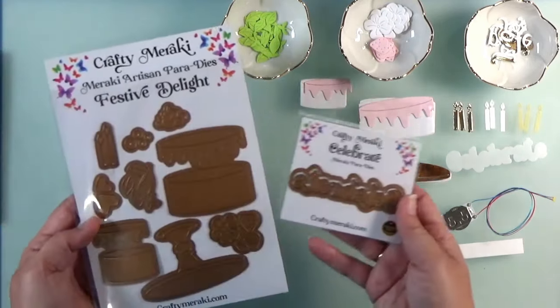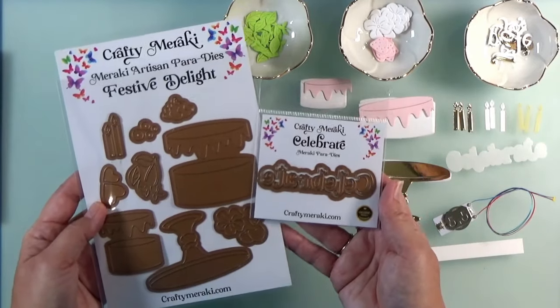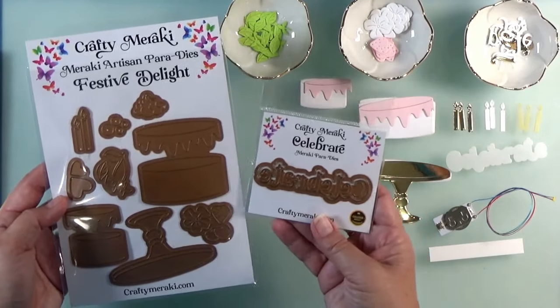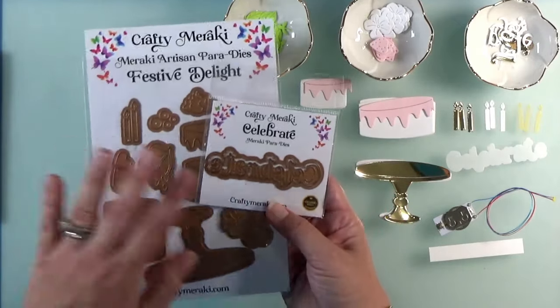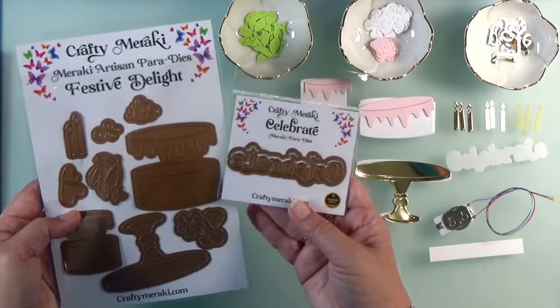Let me show you the dies that I'm using. The retreat is free, but there is an optional kit that you can get from Crafty Meraki that has some exclusive products. I am using two die sets from there. If you don't have these, that's okay — just go ahead and pull from your stash to find something equivalent.